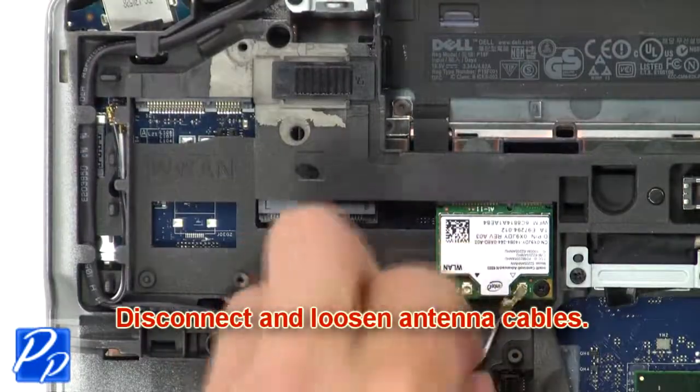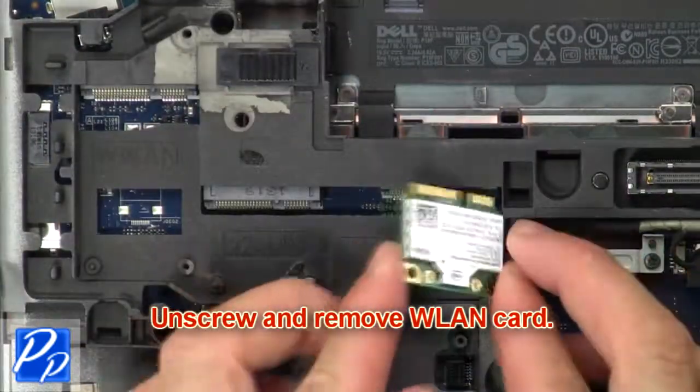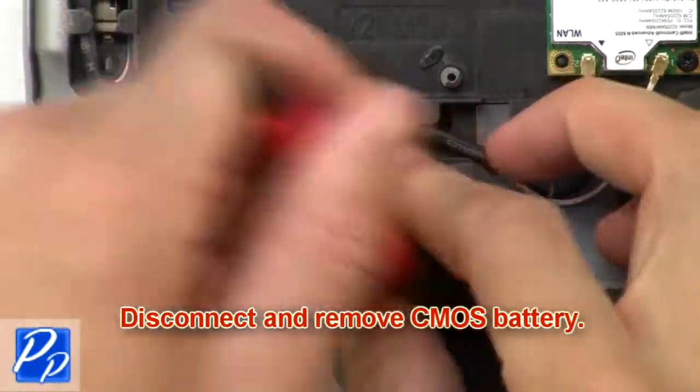Then disconnect and loosen antenna cables. Now unscrew and remove wireless card. Then disconnect and remove CMOS battery.